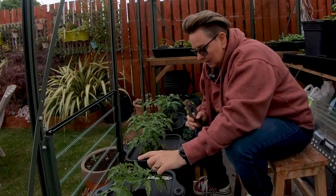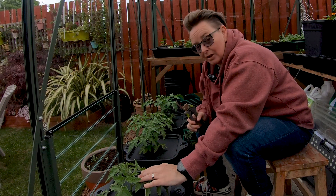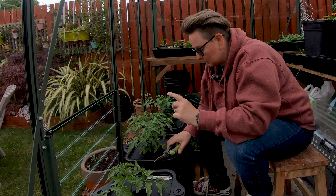Out of all of mine, this one is the only one that is indeterminate or a vine. The others are all bush plants. So, we're going to talk about the bush plants first.